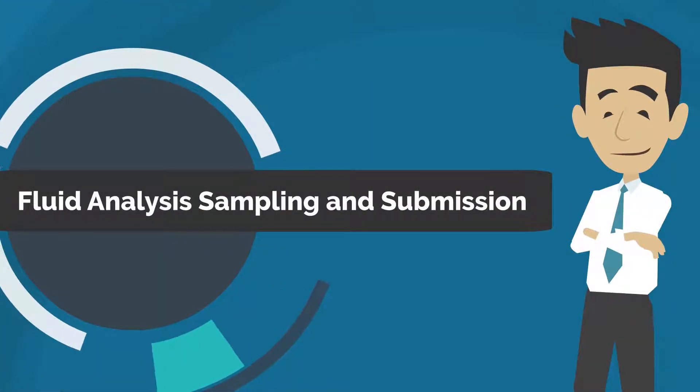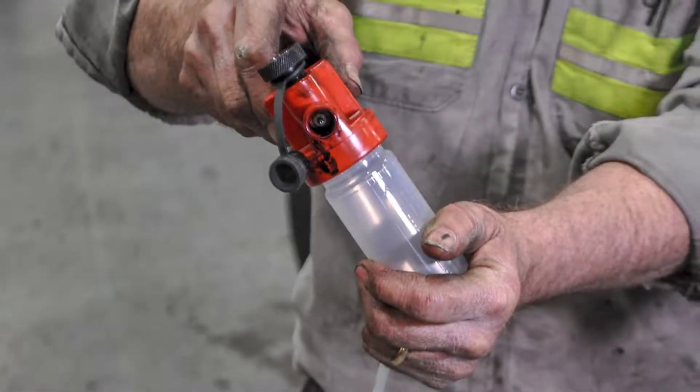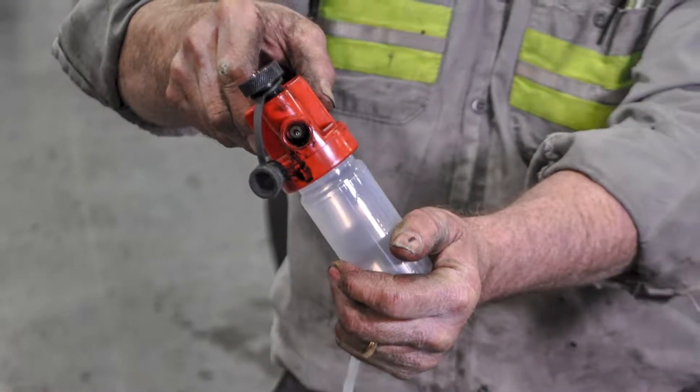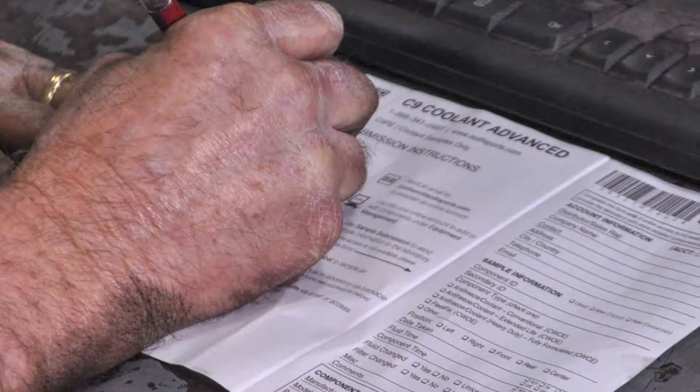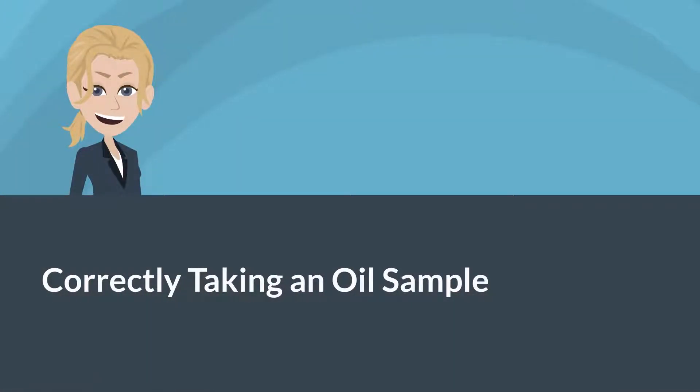This video covers how to correctly take a representative oil sample, correctly label and package the sample, fill out the paperwork or submit the sample information online, and properly ship the sample to the fluid analysis laboratory.